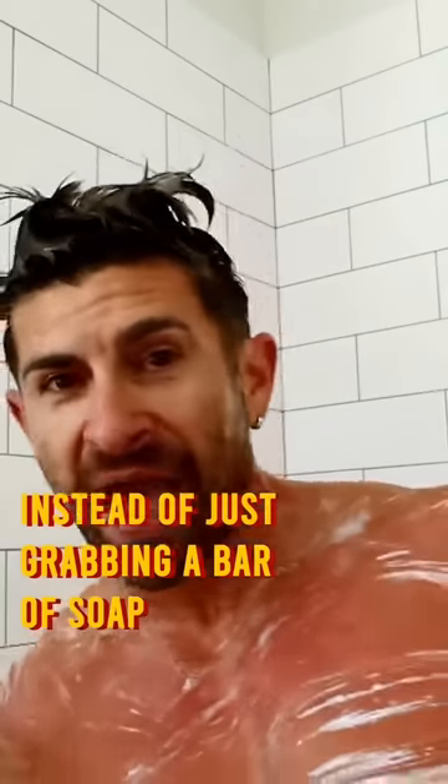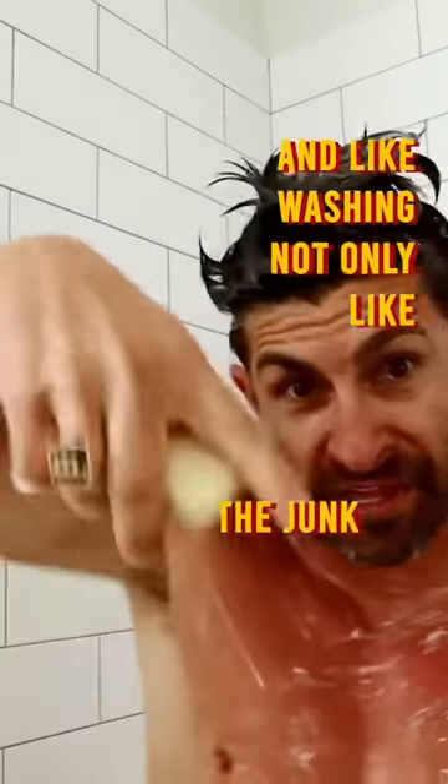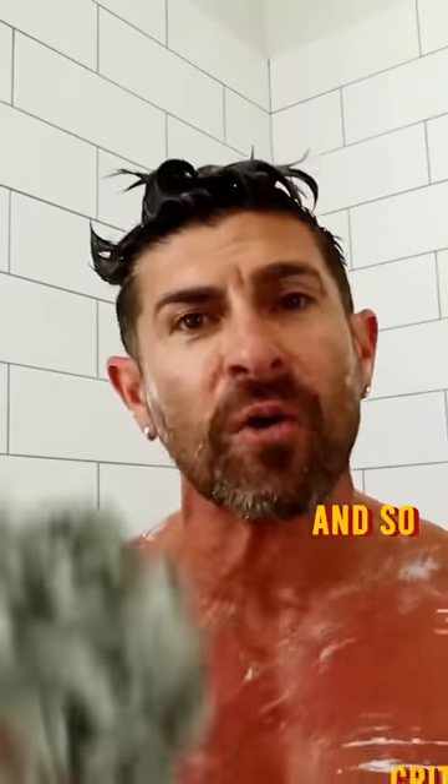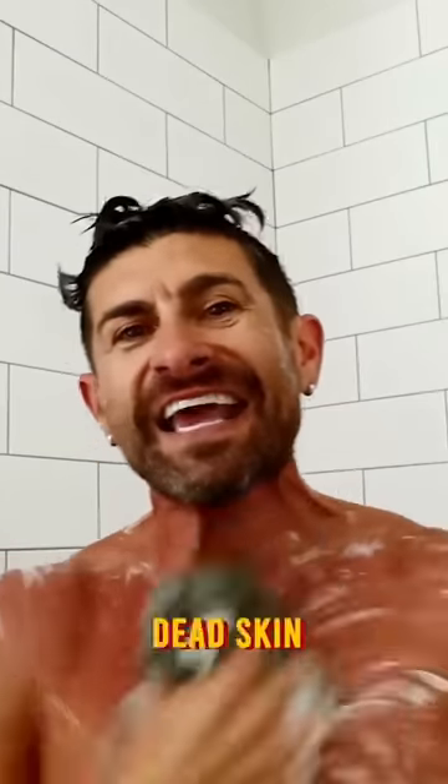Guys, instead of just grabbing a bar of soap and washing not only your junk but also your booty, you've got to make sure you're actually removing all the funk that has built up. It's critical that you use an exfoliating puff or body scrubbing tool in order to really remove all the dead skin, the scaly, crusty, nasty, funky, stinky stuff that actually builds up.